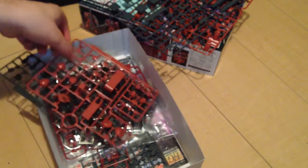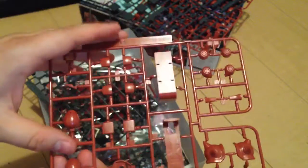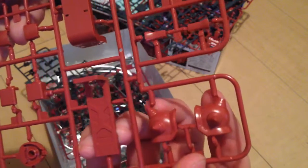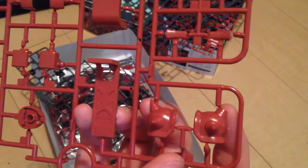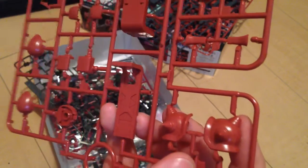Next up we have our shoulder pieces, our hands, our heads. One thing I will note — we were discussing this online — the shoulder piece's central spike is split into two pieces, which is in my opinion a huge misstep on Bandai's part.